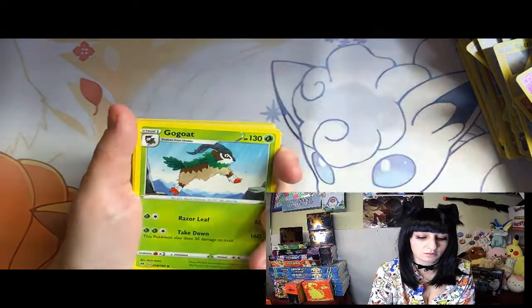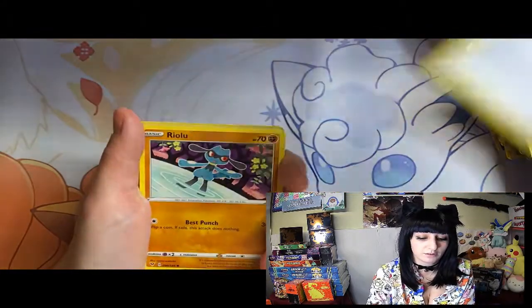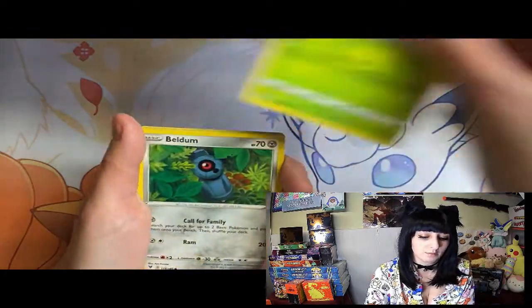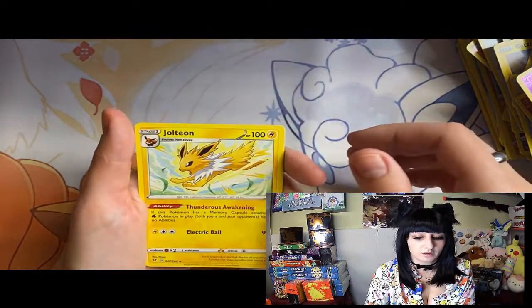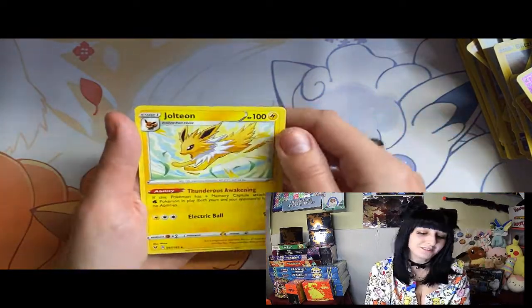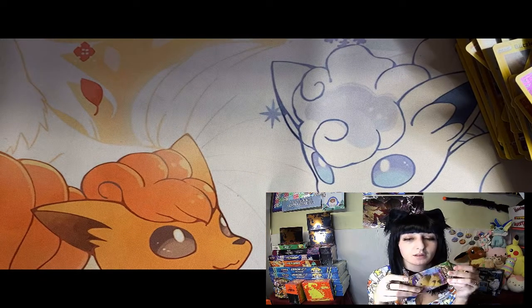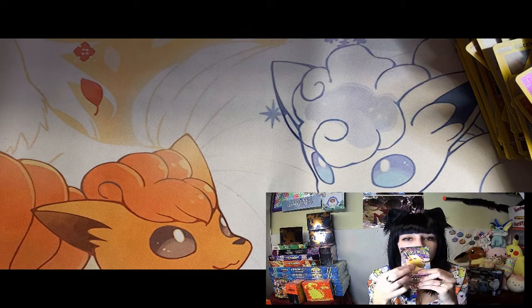Energy, Gogoat, she's having a stomachache again, Stone energy, Riolu, Sandile, Wailmer, Weedle, Beldum, Sandile, and Jolteon - so another Eevee evolution! All right, it's our last pack - let's go - chunky Pikachu!